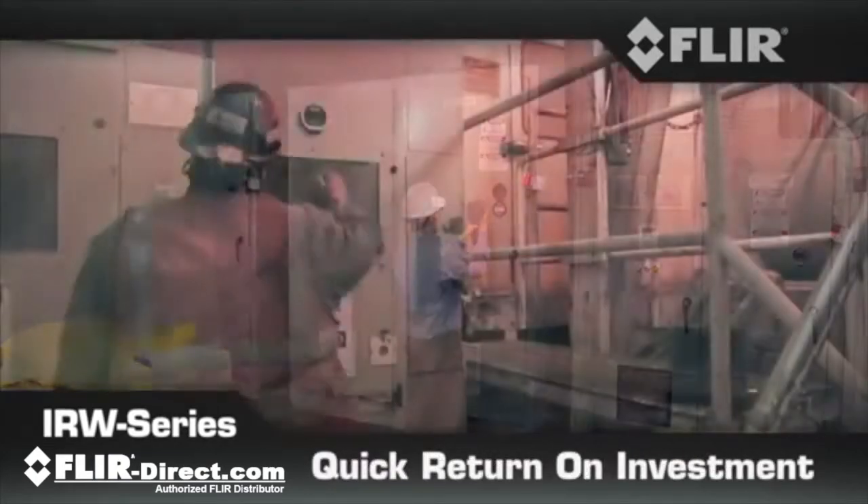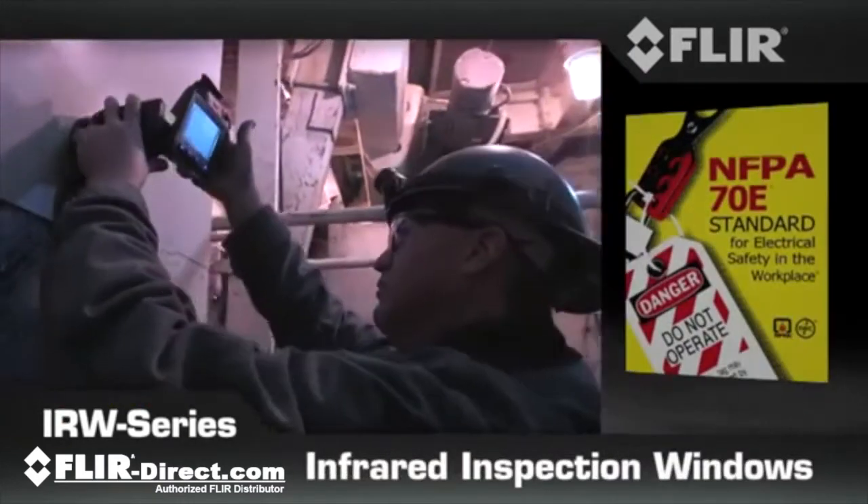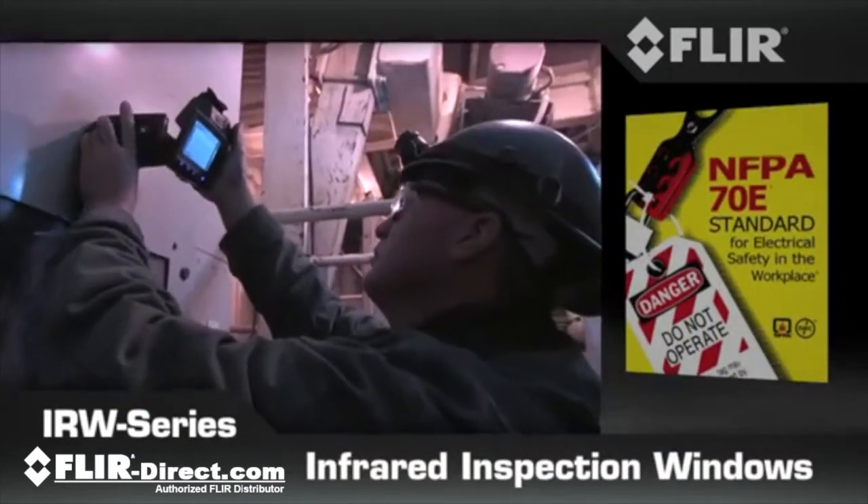You'll save time, money, and get more thermal and visual inspections done with greater confidence while staying in compliance with NFPA 70E requirements.